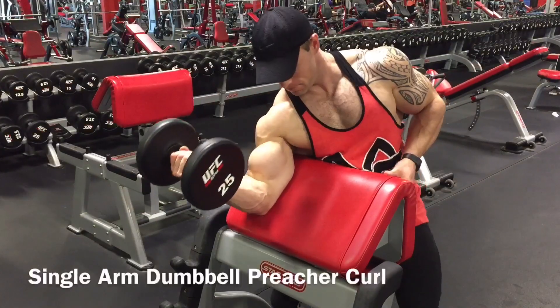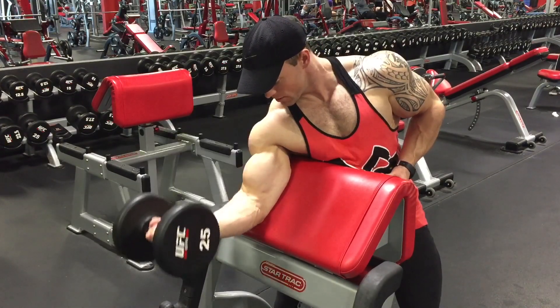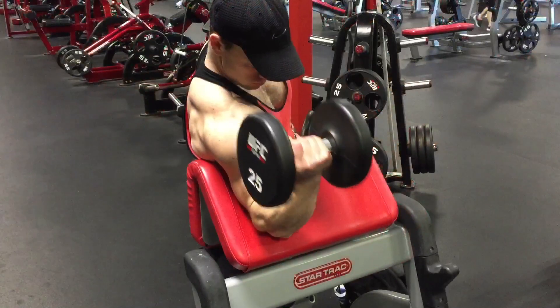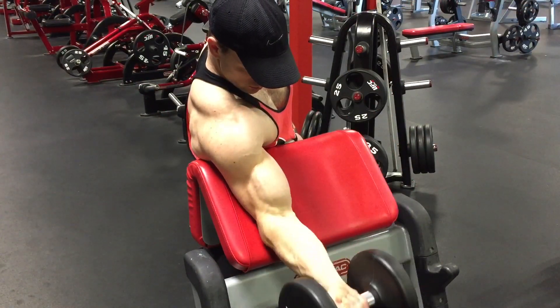Exercise number two: single arm dumbbell curl. As I do the dumbbell curls, I'm supporting my body with my other hand and trying to twist my body out in the opposite direction. Also, while I curl the dumbbell, I'm trying to keep my palm up towards the ceiling and squeeze out the bicep for at least one second.